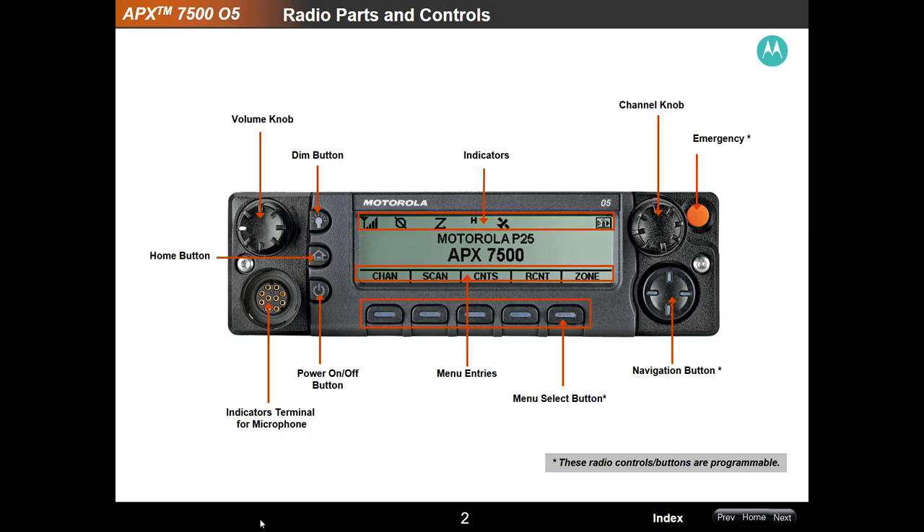Let's take a look at the front panel of the APX 7500 — this is what you're going to be seeing. You've got the volume knob up here on the left that adjusts the volume of the external speaker. Your microphone port is right here; this is where the microphone plugs in. Here's your power on and off button. This is your home button — it'll always take you back to your pre-programmed home setting.